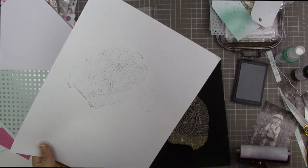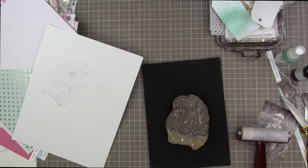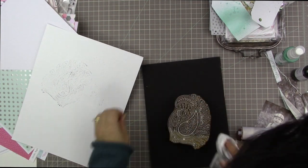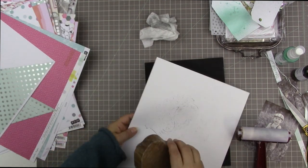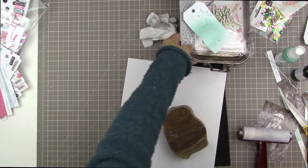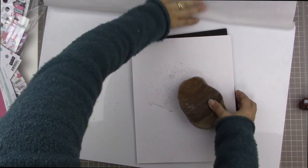I knew a dye ink probably wouldn't leave a good impression on the cardstock texture, so I tried pigment ink. It didn't leave a great impression but did better than dye ink would. Those are Mama Elephant pigment inks and the gray is very, very faint. I'm actually looking for a very faint application here, so I'm keeping that in the back of my mind as a potential option for stamping on my background.